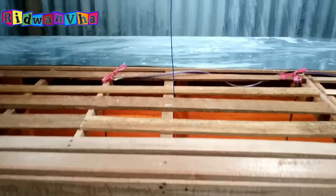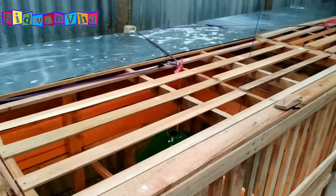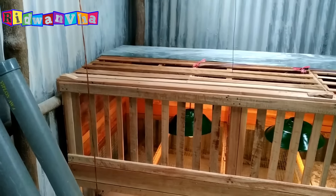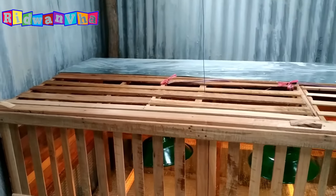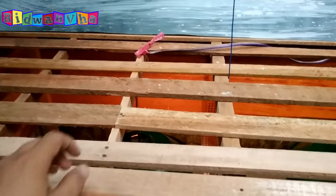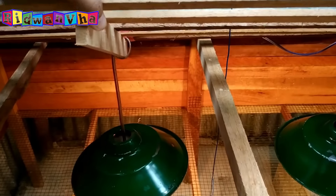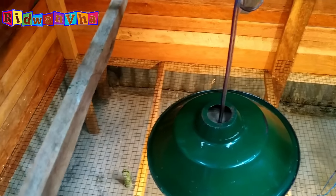Sudah saya pasang lampu, teman-teman. Pintunya ukuran lebar ke belakang 50 cm, ada dua pintu. Ukuran kandang ini 250 cm atau 2,5 meter panjangnya, dan lebarnya 90 cm seukuran lebar kawat. Kalau dibukanya dari atas, teman-teman, biar kita lebih mudah untuk menggapai ayamnya.